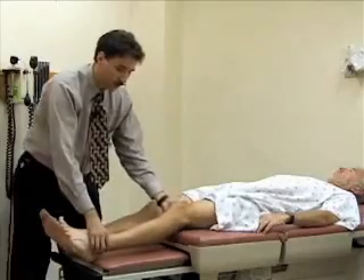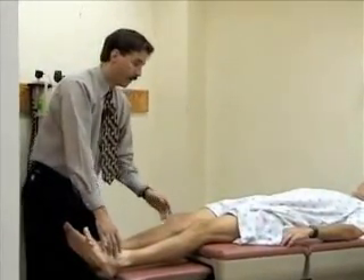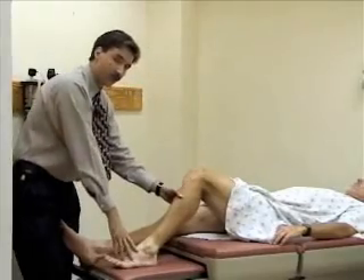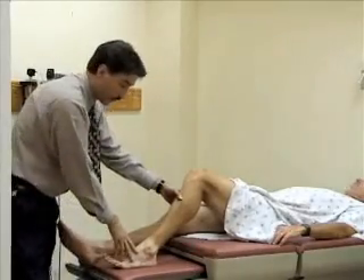The other test might be easier for some folks, particularly if they have a very large leg. It's called the anterior and posterior drawer test. You can bend the leg to 45 to 90 degrees, and then most folks actually just stabilize the foot by sitting on it.